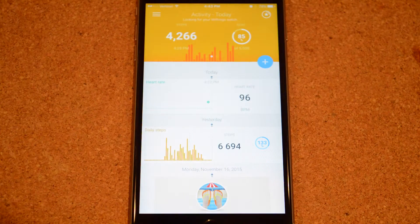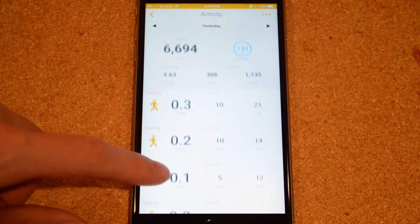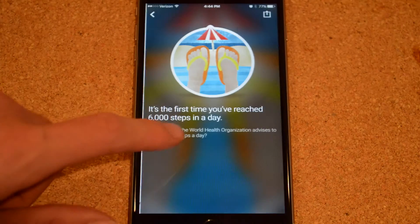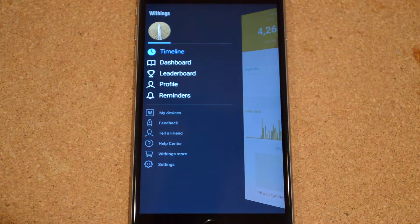Let's take a look at the smartphone app. Your home screen shows your overall progress, steps taken, and other relevant information. You'll see your activity today, your percentage goal completion with a graph, and some additional cards. If you swipe over to the side, you'll find a timeline, a dashboard, a leaderboard, a profile, and reminders.